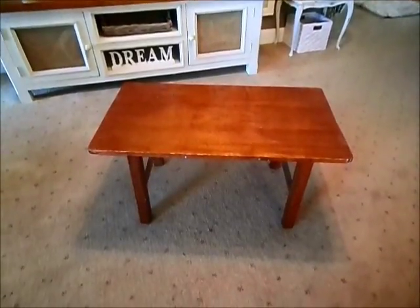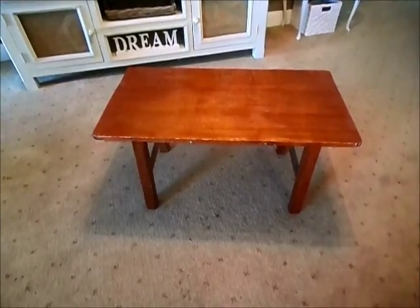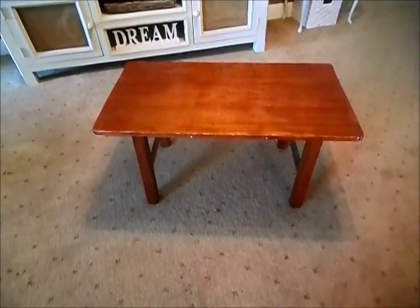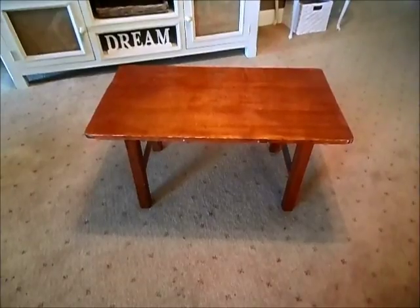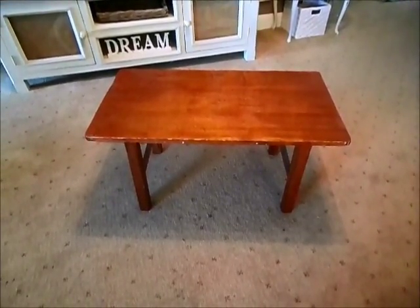Good morning everybody and thank you for watching Shabby Chic Mama. Today I'm going to take you through step by step on how I'm going to transform this coffee table that I picked up from my recycle center, and I want to make it into a shabby chic French inspired table.